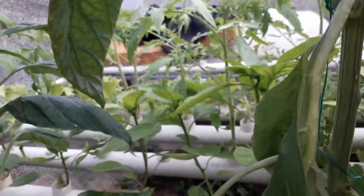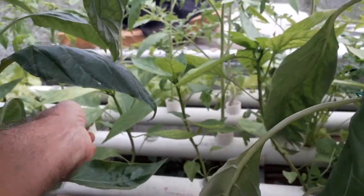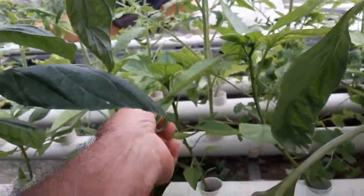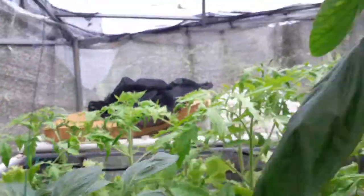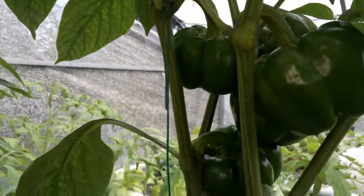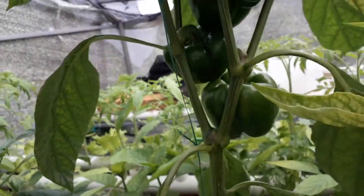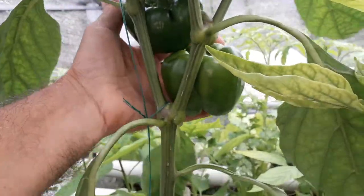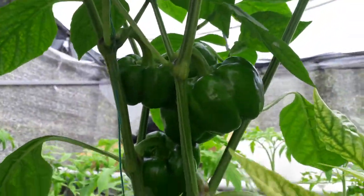I got a bunch of small ones right here. This other one is two-inch PVC and it grows very well. The only thing is the sun. This one has like six peppers and it's going up.